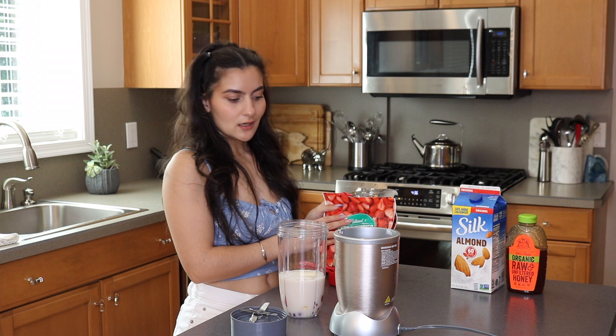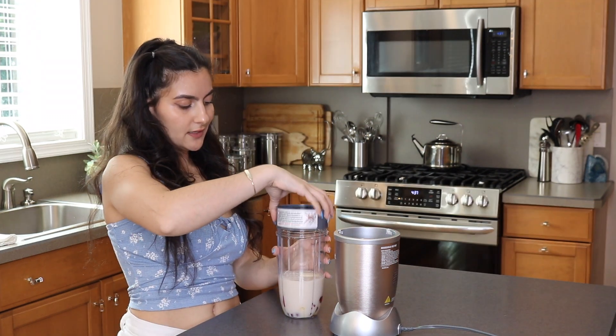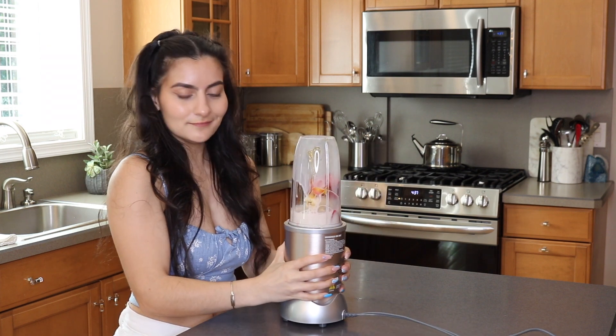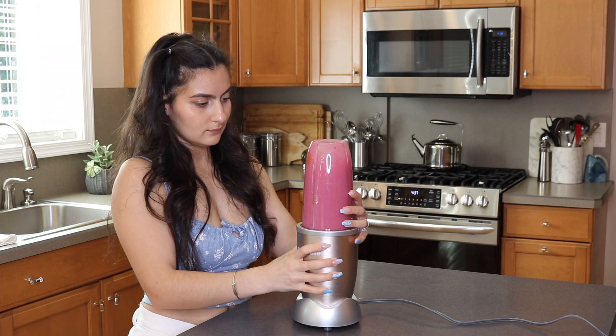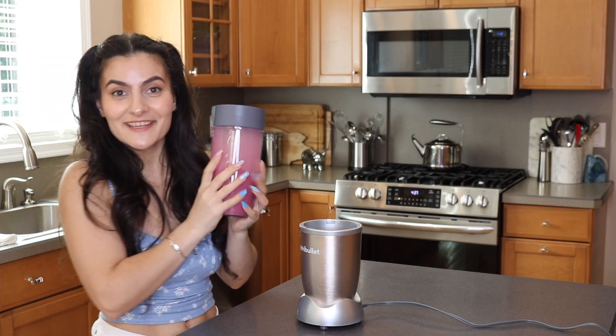I'm just going to go ahead and clean this stuff up a little bit and then we'll get to blending. Alright, so let's just pop on our lid.